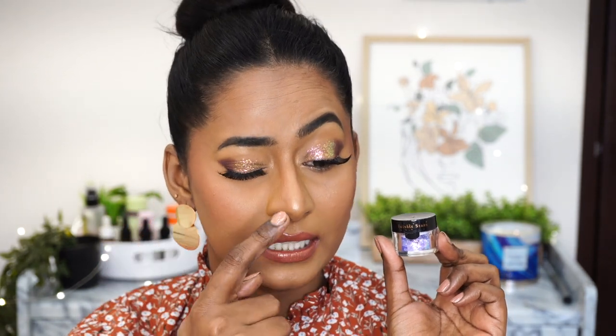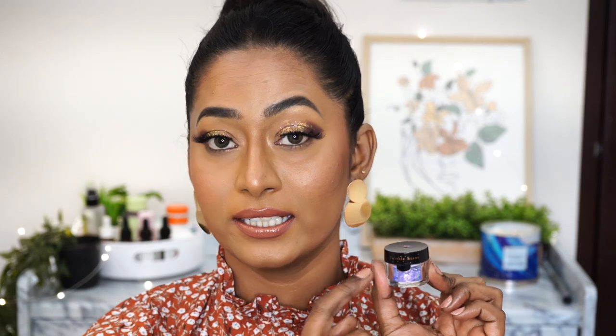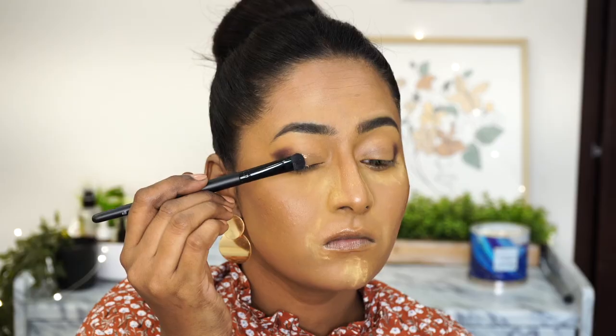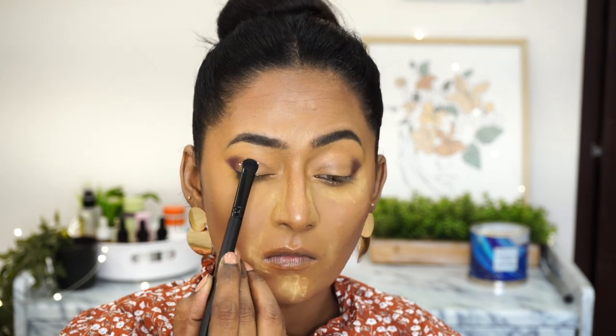The next product is the eye makeup product I have on my eyelids right now and it is the star of the show — the Daily Forever 52 Twinkle Stars Flakes in the shade Euphoria, number 016. It's such a gorgeous purply-pink shift flake and on the eyes you can even see a lot of green in there. I've tried this particular flake in a different shade earlier on my channel. I applied it on my bare eyelids with a well-prepped base and concealer, smoked it out at the outer corners for depth, and the impact is absolutely gorgeous and so magical on the eyelid.